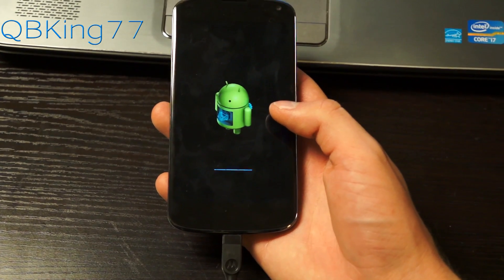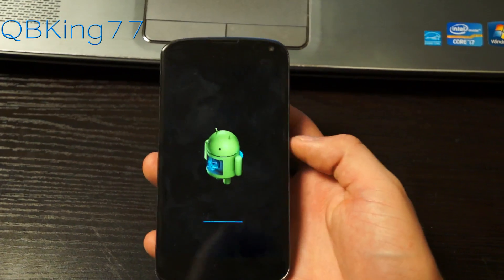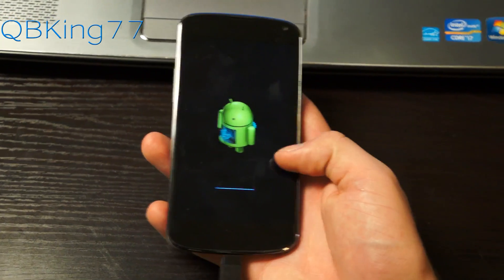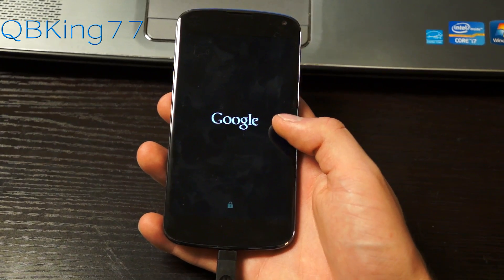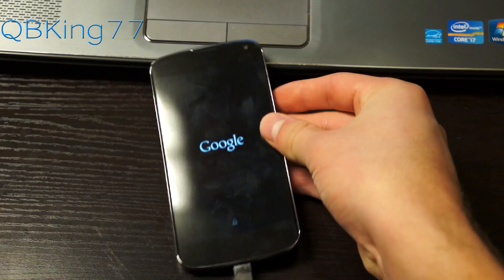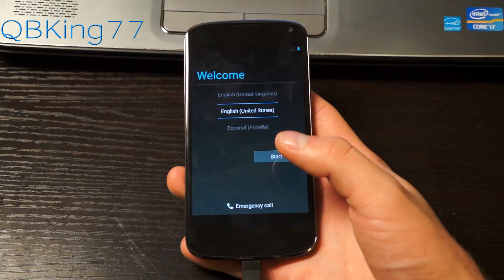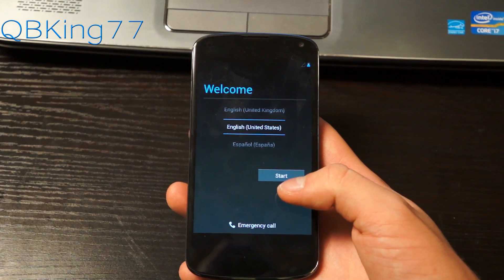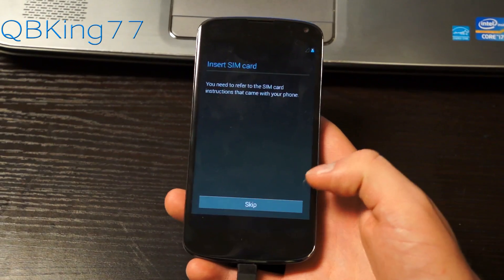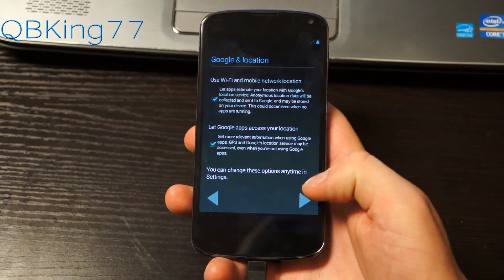It looks like it is taking us into stock Android recovery. It's going to reboot once we pass this screen, but it could potentially put your phone into a boot loop where it won't boot up. There is a known bug with Android 4.2 when unlocking the bootloader — I'll post a link in the description with directions on how to get it fully back to booting up. Our device booted up just fine. Go ahead and hit Start and skip through the initial setup screens.